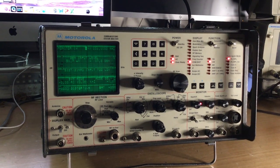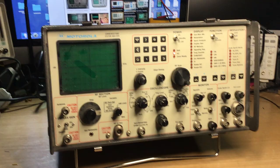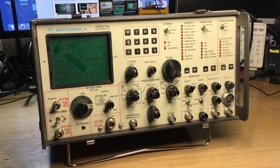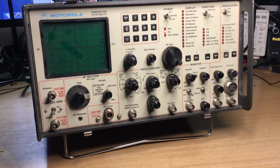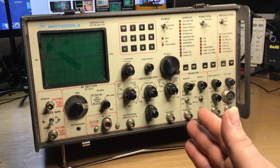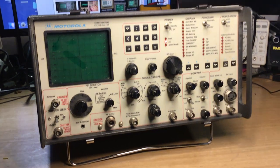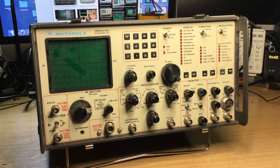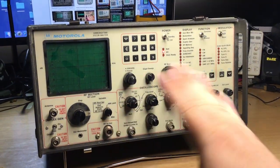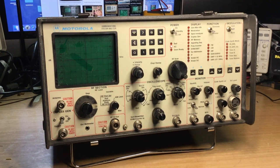With that said, please let me know what you think in the comments. This is the Motorola R2001D communication systems analyzer, which came from a radio amateur friend of mine. He picked it up at some point in the past and noted there was an issue. He took the cards out the top and put them back in again, and then it didn't work after that.